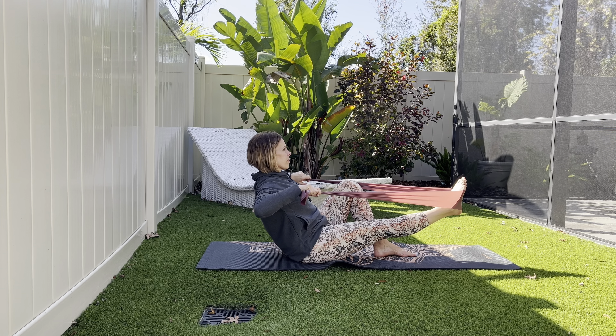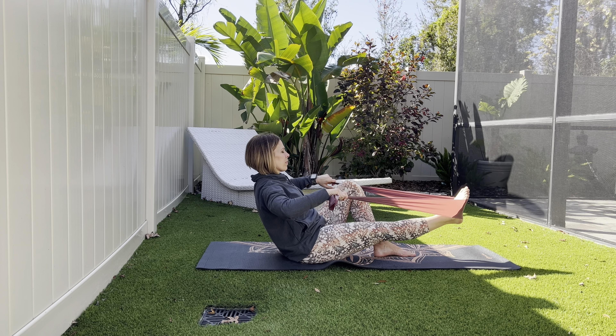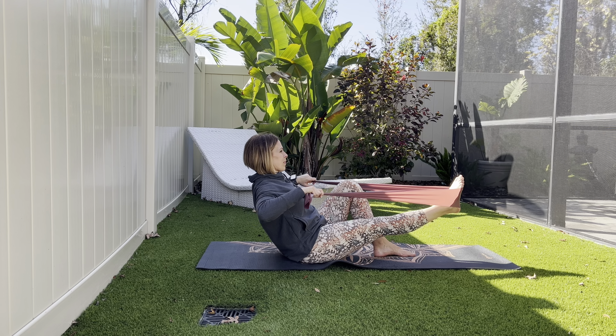Let's take the band and place it around the bottom of the foot. Pull tightly with both hands. Fold the other knee in. Now draw the band back towards you, working into the back.